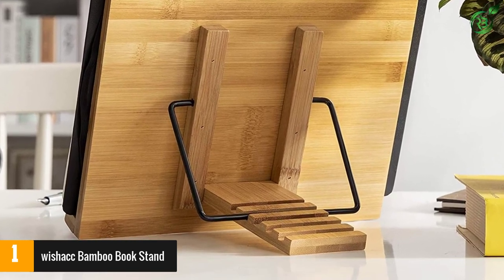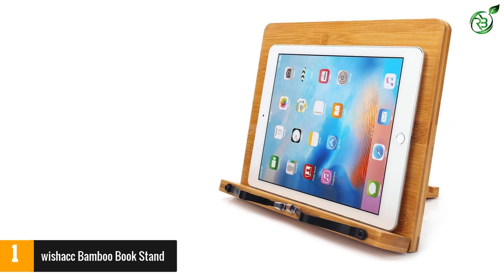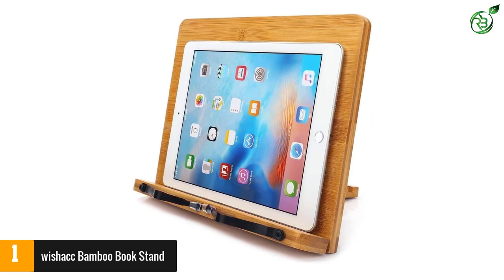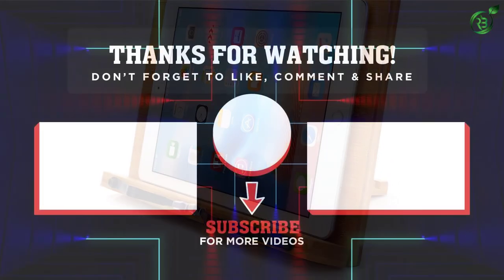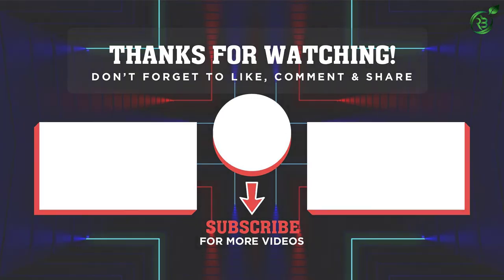Due to its thick design, you can use it to display very thick books with ease. You can also fold it easily when not in use for storage, and use it as a drawing board without any issue. If you have any questions related to these products, you can leave a comment down below and I'll get back to you as soon as I can.